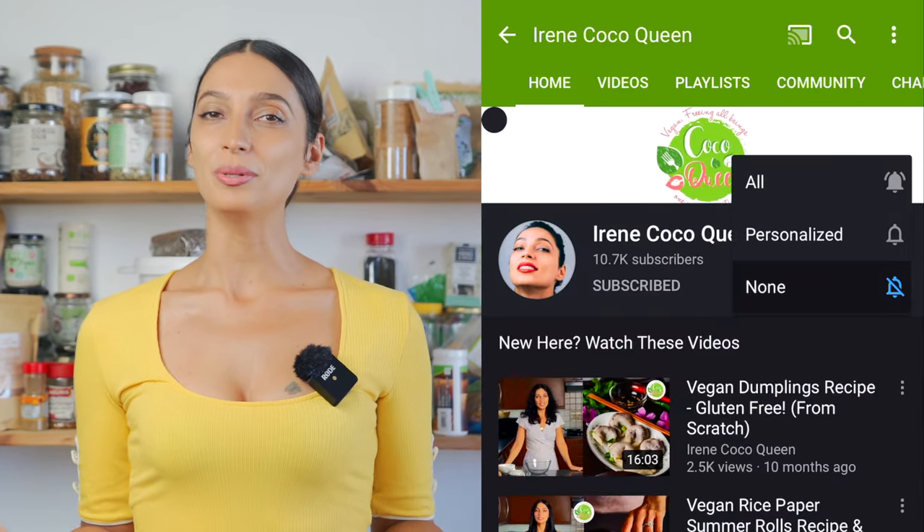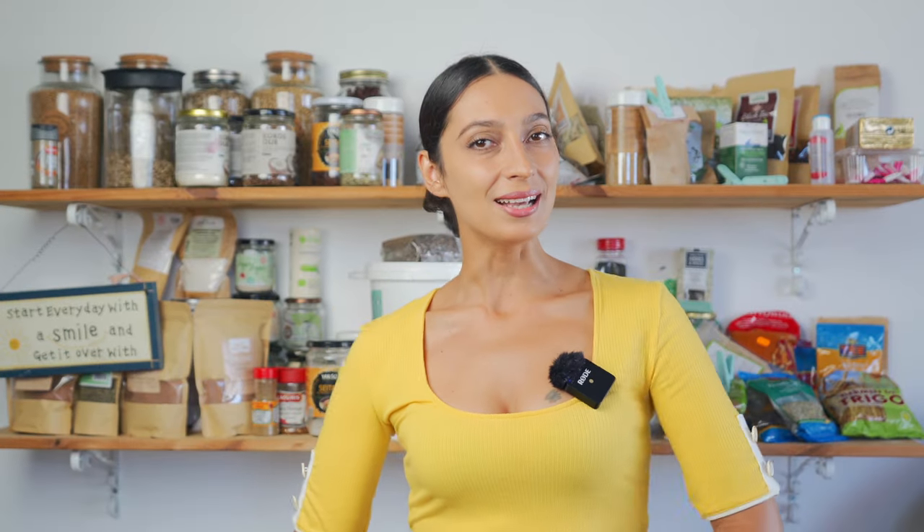Also don't forget to subscribe, because Greg and I are here doing our best to provide you with very delicious plant-based recipes. So let's get in the kitchen.